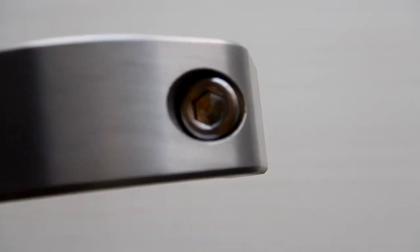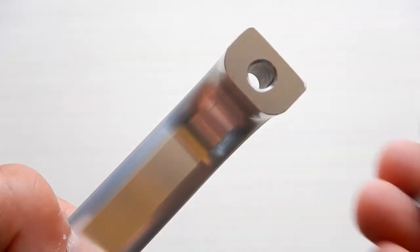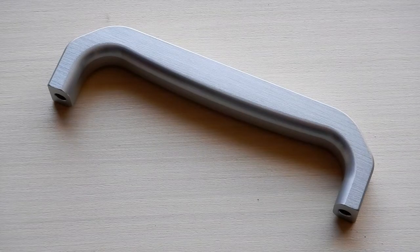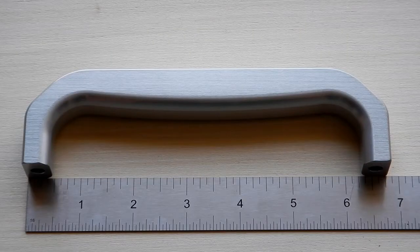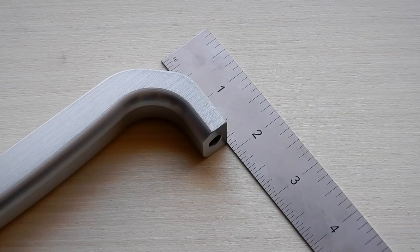I bought one for now — I've got a project I'm going to be working on and may be buying more in the future. The overall length of this handle from end to end is 6-3/4 inches, and the overall height is approximately 1-13/16 inches.